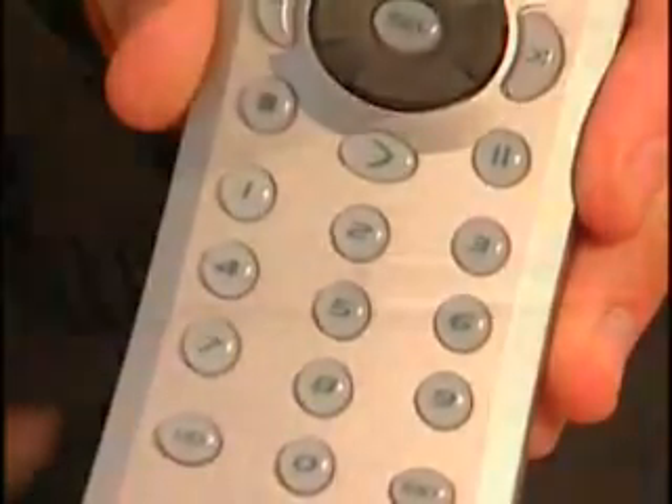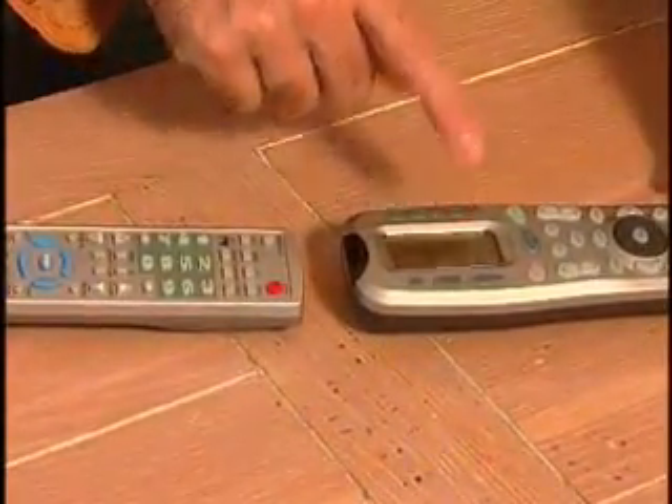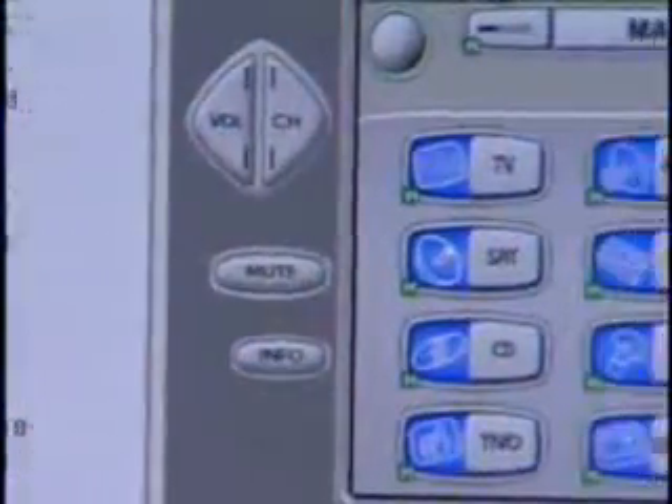There are several ways to teach these remotes how to work with all your devices. Some allow you to point the actual remote control of a specific device to the universal remote — it will capture and remember the signal. Almost every electronic manufacturer also has special codes for their devices listed in their setup guide; simply find your device and enter the code. Finally, there's the internet.